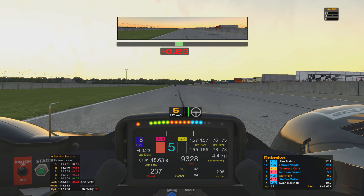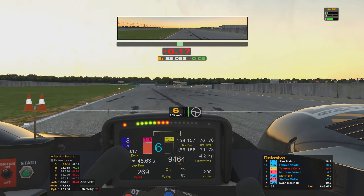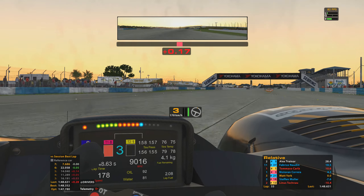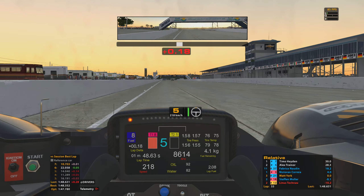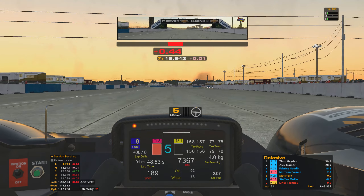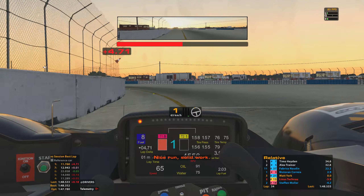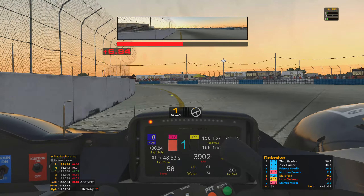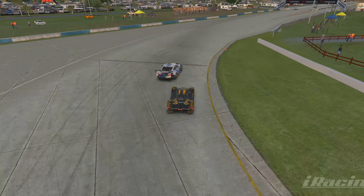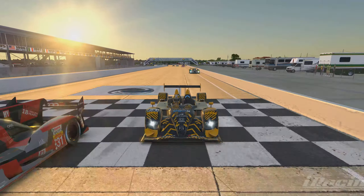So here we go then — down the back straight for the last time in this race. Coming into Sunset Bend for the final time as well, going through quite nicely, and then coming across the start-finish line to take P3. Pretty happy with that, and just a slight little slide to celebrate! With that result, ended up gaining a nice good 35 iRating which has bumped me up to 3871 — so getting pretty close to the 3900 mark, which of course means we're getting closer to hitting 4k iRating.